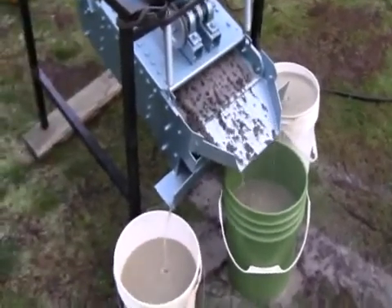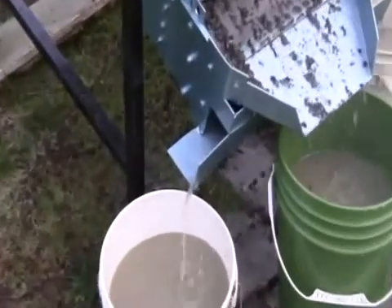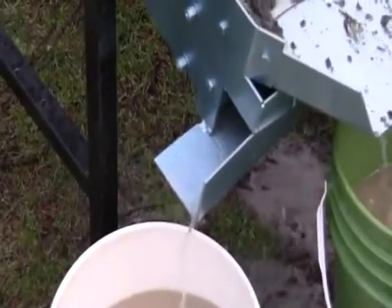Now you'll see there are little chutes here where the aggregate is mixed and the sand comes out. You see that? That's what it looks like on this side. Now I'll go around to the other side and show you the other one as well.